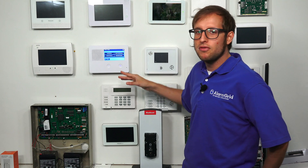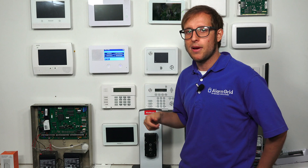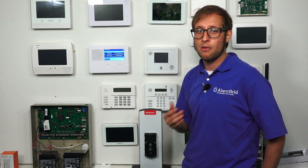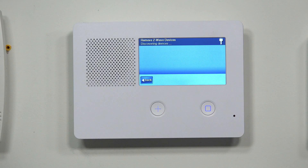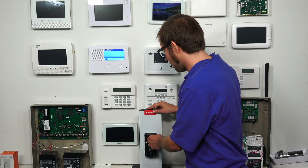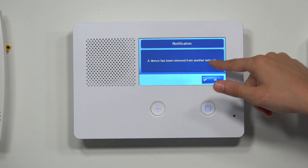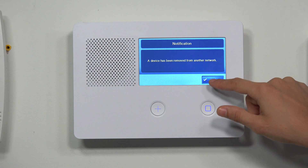First, we're going to remove the device from the Z-Wave network. That's usually the best practice — clearing it from the network first wipes out any residual Z-Wave data so it's fresh and ready to pair. Even if you have a brand new Z-Wave device, it might have some Z-Wave network data from the factory for testing, so it's always a good idea to remove first. Some very smart Z-Wave devices don't require this, but 9 out of 10 times you'll at least want to attempt it. So we'll press the enrollment button on the Z-Wave device — in our case, it's the A button on the QuickSet.